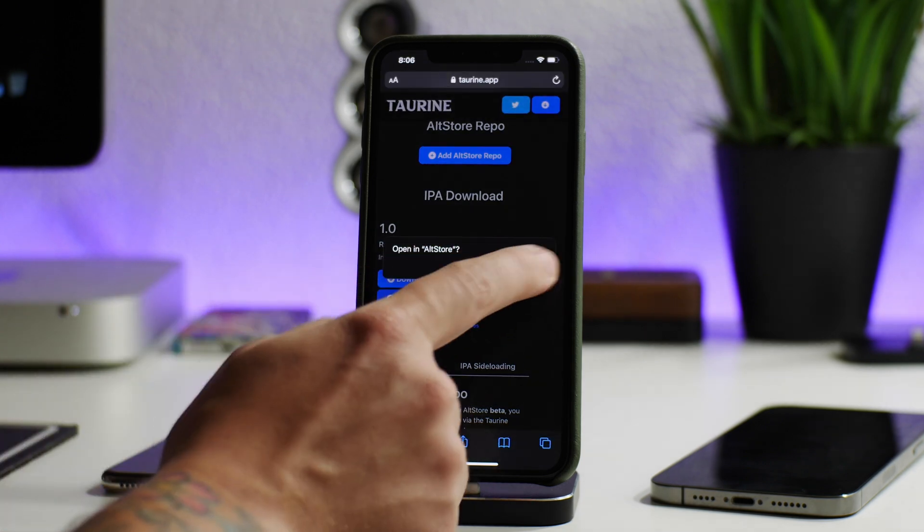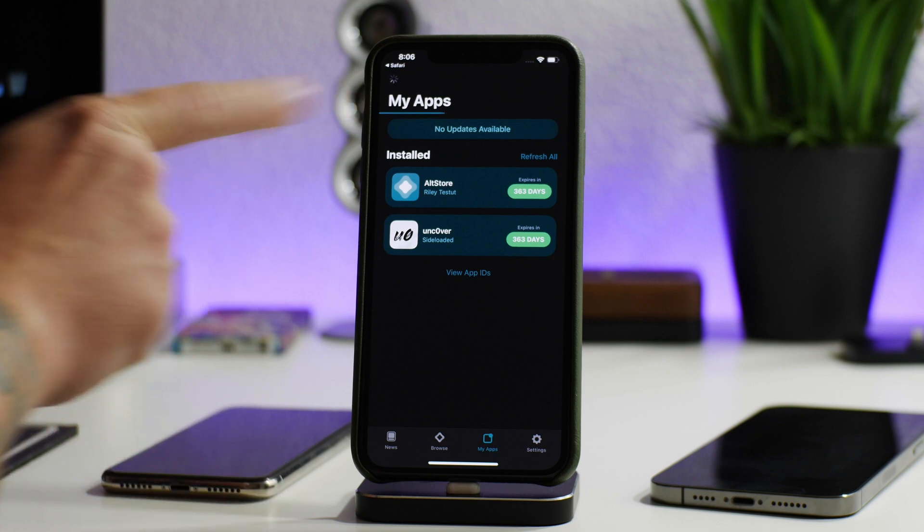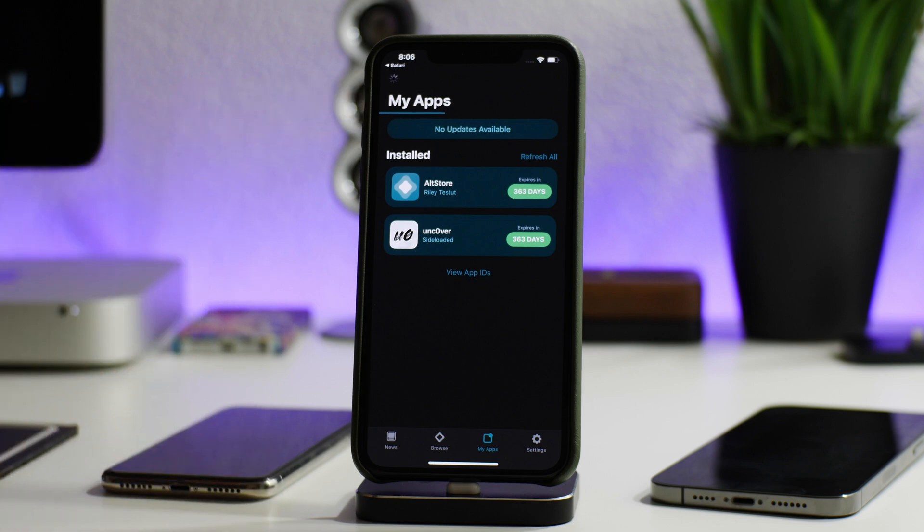As you can see, there's a button right here: 'Install via AltStore.' All you have to do is click 'Open in AltStore,' click Open, and now it is loading the application. And there we go — it did install the Taurine jailbreak.